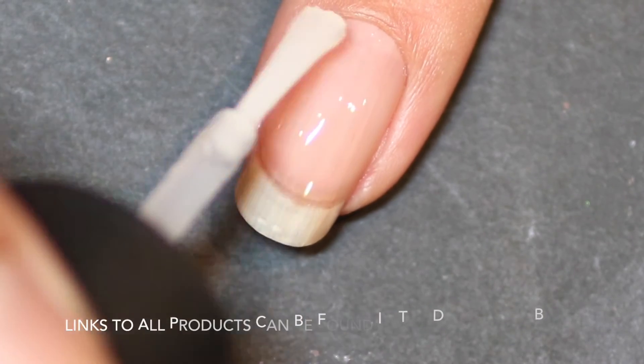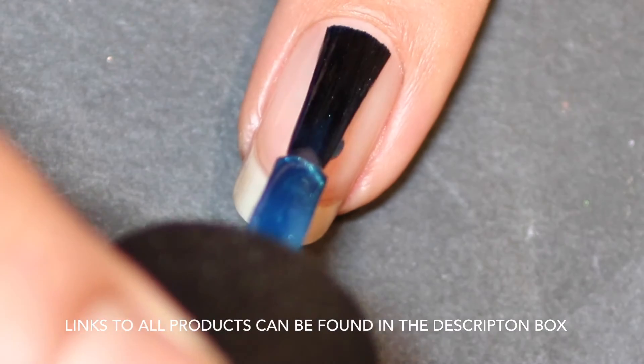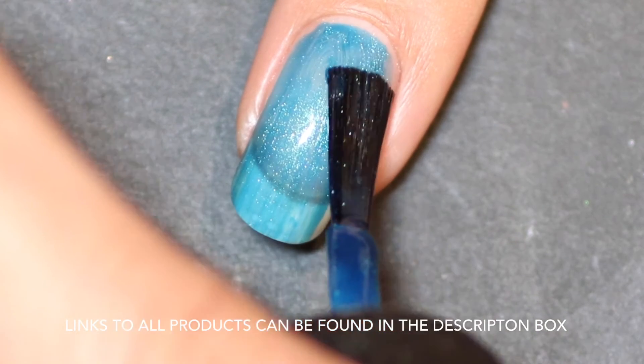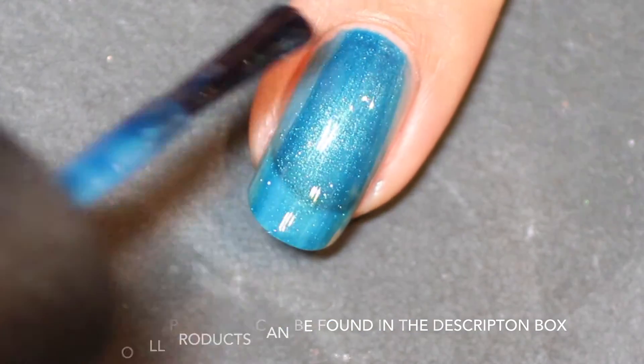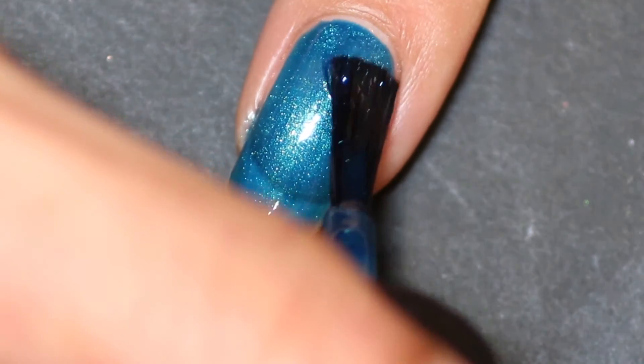Starting with my base coat as I always do, I then move on to this gorgeous color called Yodel Me On My Cell. It's very sheer as you can see, so I did need to apply three coats. The third coat I probably applied quite thickly because I wanted to make sure my whole nail was covered, so three coats of this one are definitely needed.